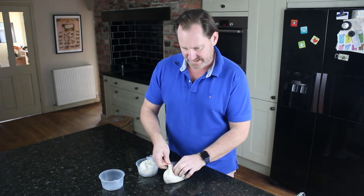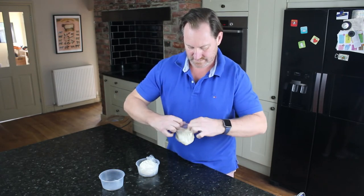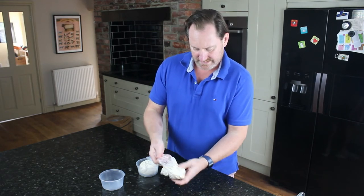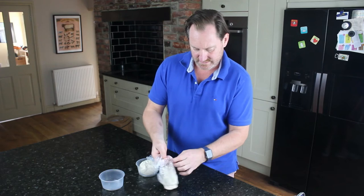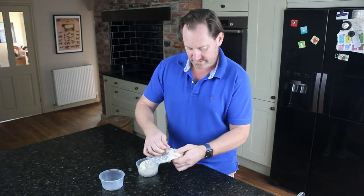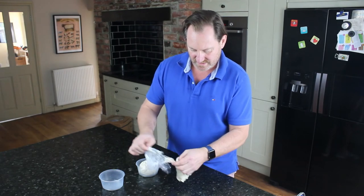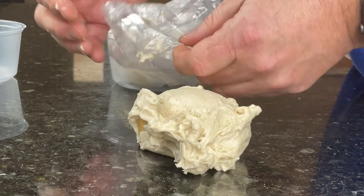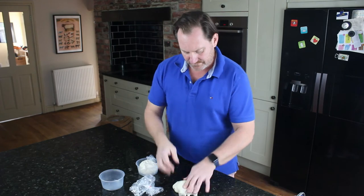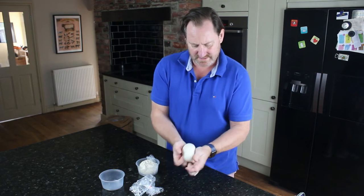This one's been out for a few hours now and you can see it's sticking to the bag. When it sticks to the bag you just have to manipulate it a little bit more to get it coming out. Make sure you wash your hands before you do this. You can see there's a little bit of dough stuck on the plastic bag itself, which isn't that pleasant to deal with.